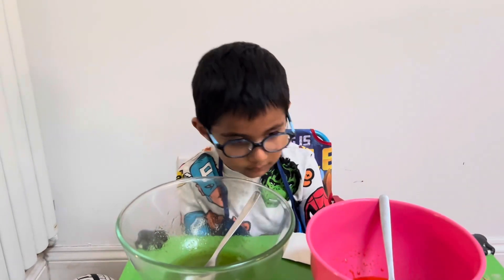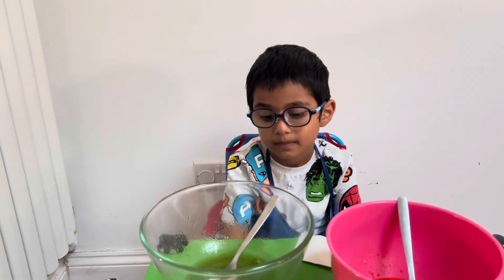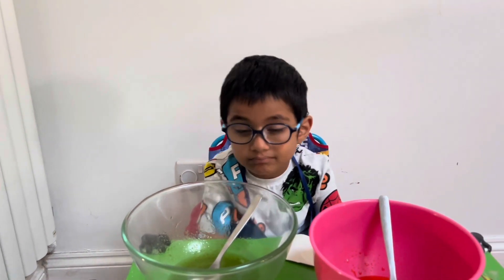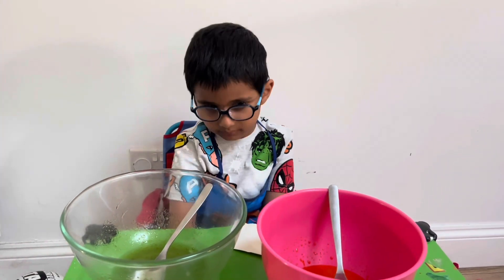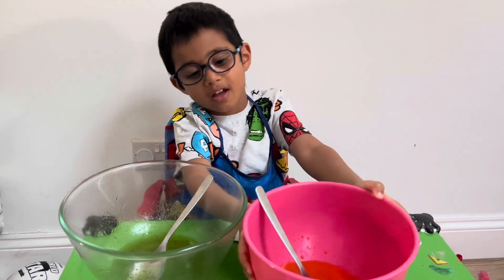What does the green one smell like, Aidan? Lime. Lime — I think you're right. It's a bit citrusy flavour. Do you think it's going to be tangy and sour? We'll find out, or it might be super sweet. Let's go and put these in the fridge.